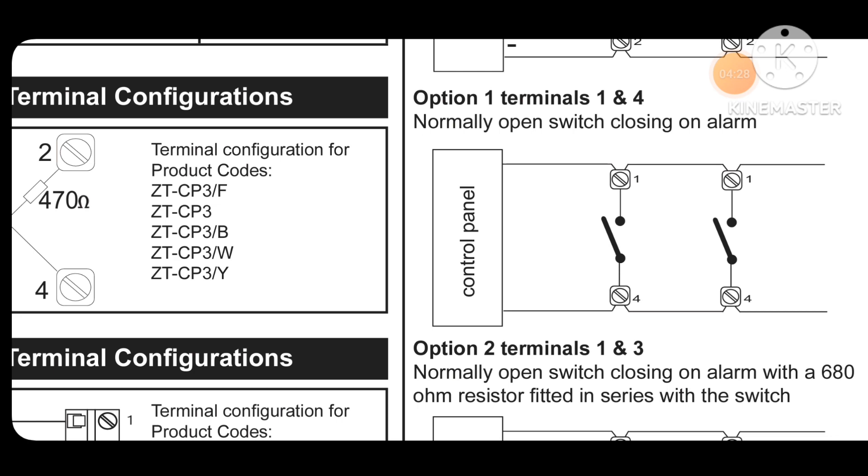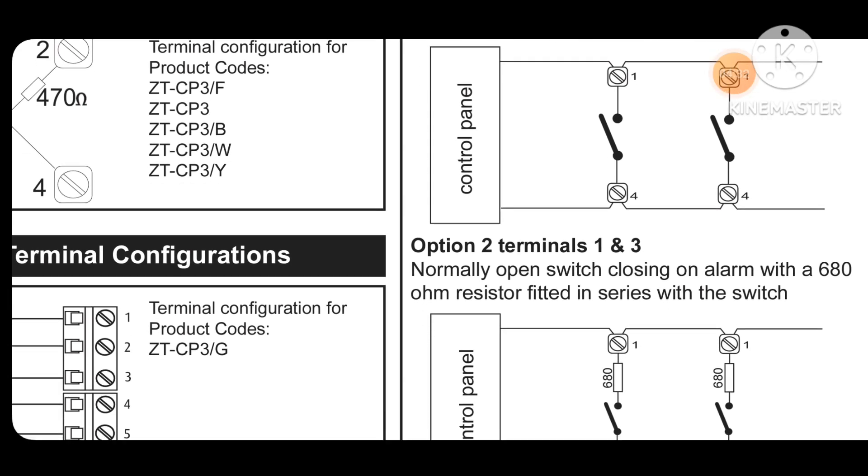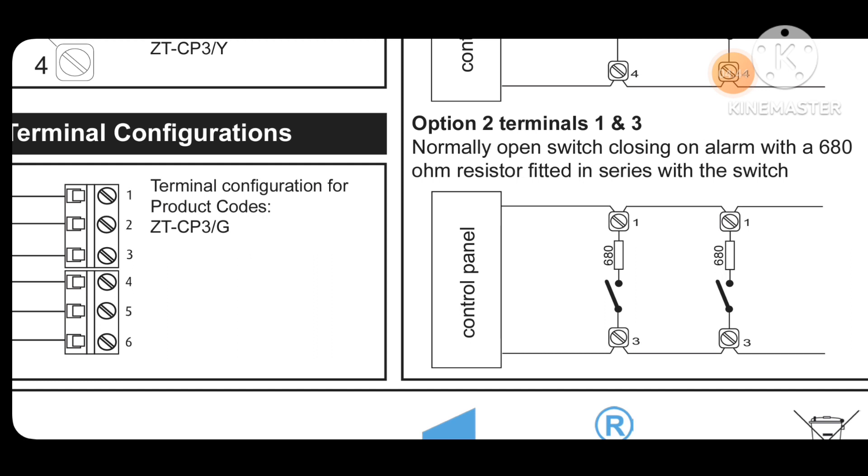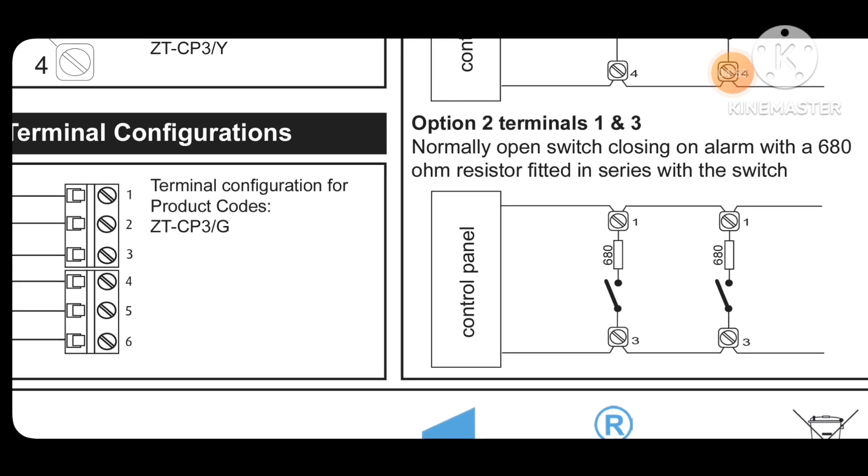The next connection option is also at terminals 1 and 4 — normally open switch closing on alarm. In alarm condition we close it; it is normally open. When we press the switch it closes and then our panel gets an alarm. Option 2 uses terminals 1 and 3 — normally open switch closing on alarm.